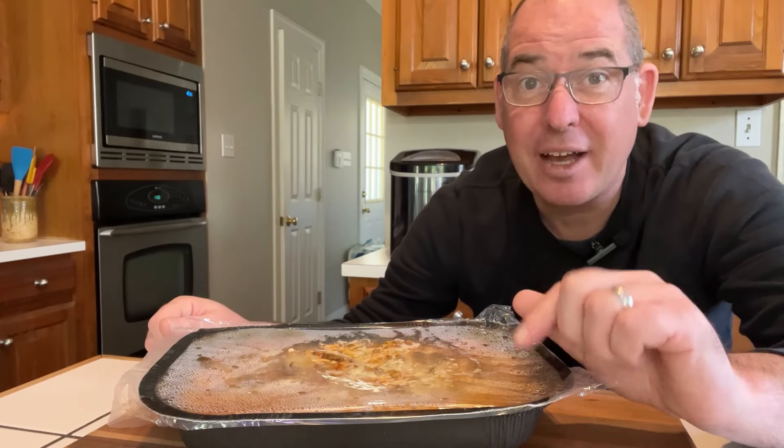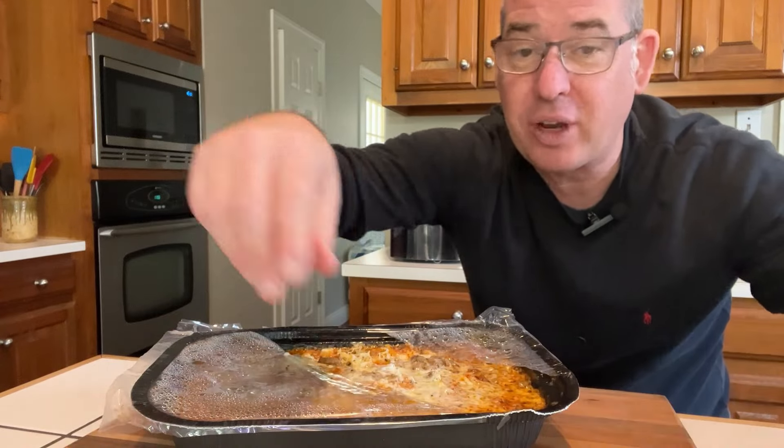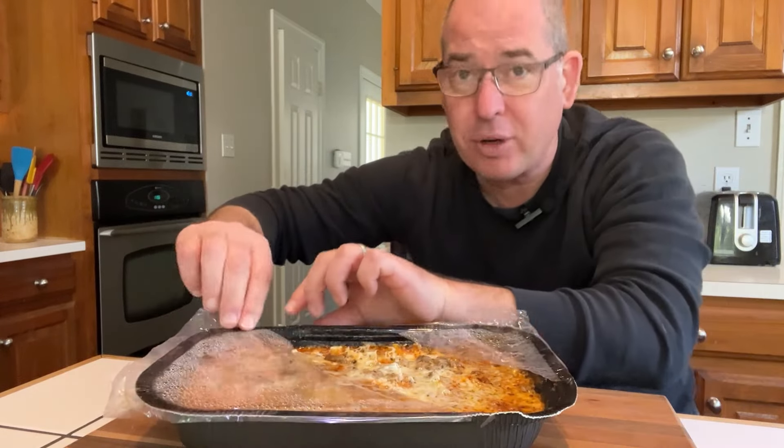So we just microwaved this on high for 10 minutes, but it's not done yet. You've got to take off the plastic — it won't come off in a clean sheet because you're going to have that big slit in the middle, but you'll get it off. And now it goes back in the microwave at 50% power for 14 minutes. I wish I could tell you how to set your microwave to 50% power, but every microwave is different. That being said, it's usually not that hard to figure out — just a few buttons to press and you're going to be good to go.